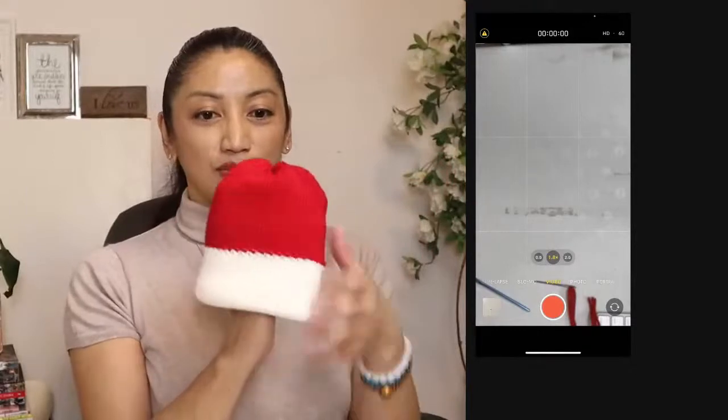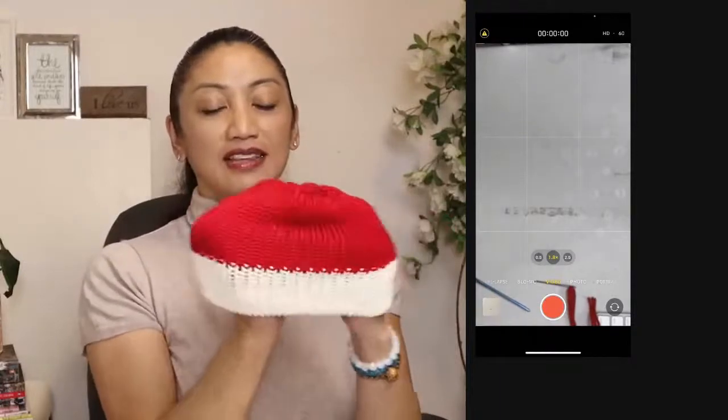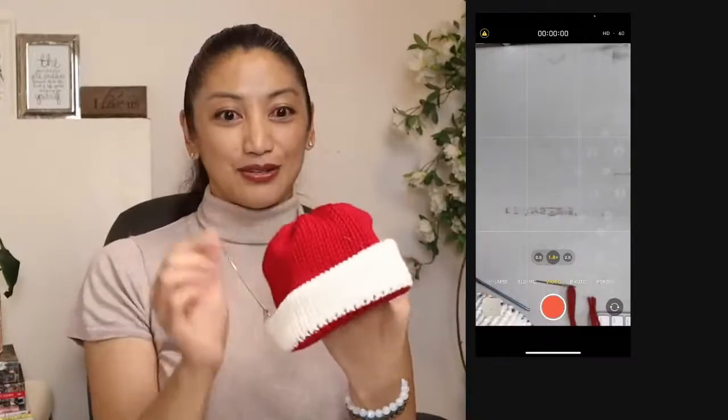Oh my gosh, so cute! So you can — if the baby's head is still kind of smallish, you can fold it up like this, and you can also flip it. Very adorable.